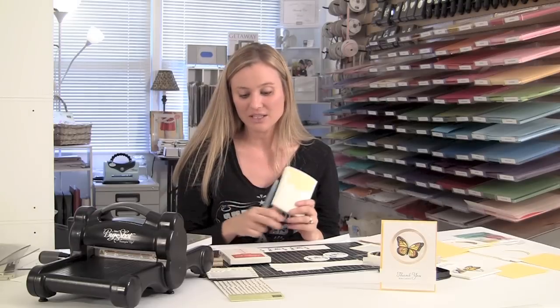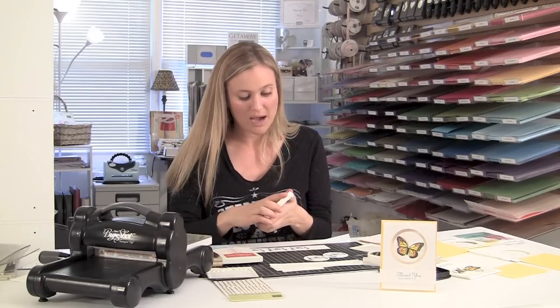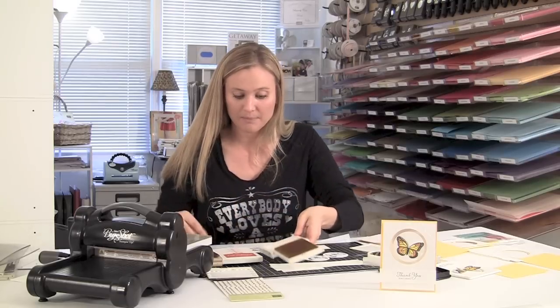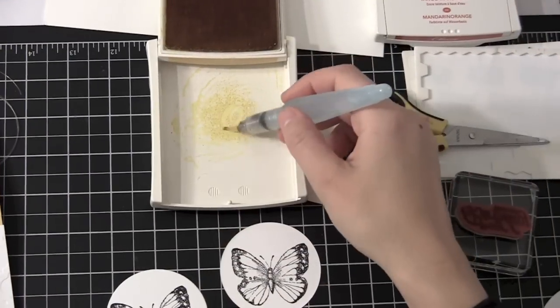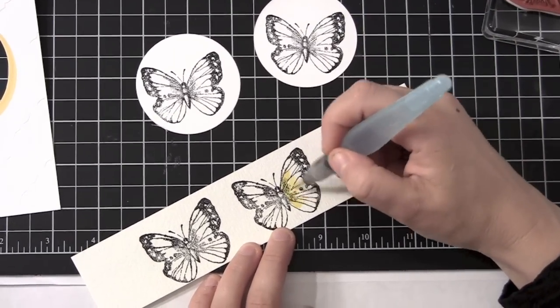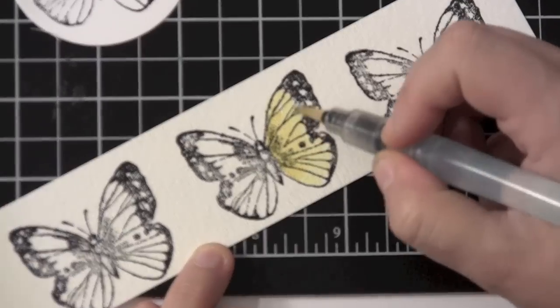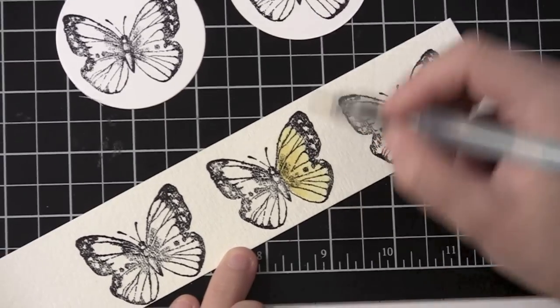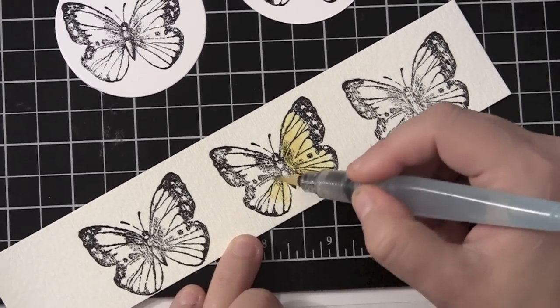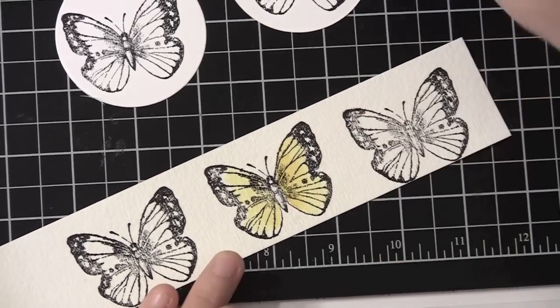Since my watercolor crayons are put away right now, I have got my stamp pads — Daffodil Delight and Tangerine Tango. What you're going to do is squeeze your stamp pad, and when you pop it open, you'll see that the ink is on the top of the lid. So we can pick up that ink just like a watercolor crayon. I'm going to start with my yellow, starting on the inside of my butterfly and working my way out. By doing that you really get a nice blend — you start out with that lighter color, work outward, then add that darker color.